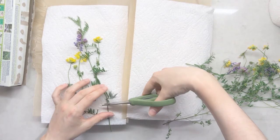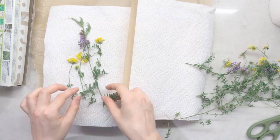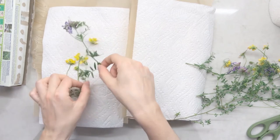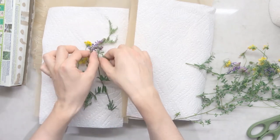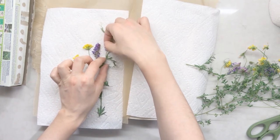Trim any bits of your flowers that are too long or too thick using your scissors. Make sure that your flowers are lying as flat as possible. This will help them dehydrate better and make for a nicer pressing.